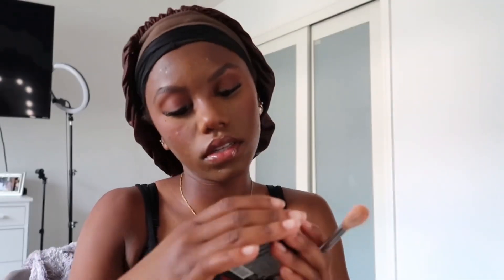Oh, we almost forgot highlighter! We need that to look glowing. I'm using the Master Chrome Metallic Highlighter in the Molten Gold color. I'm not really good at this, so we're just gonna lightly put it on. I'll get back with y'all once my hair is all finished.